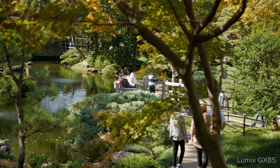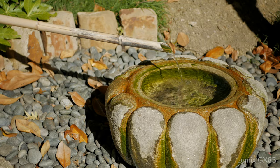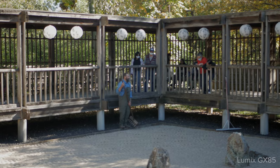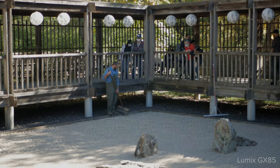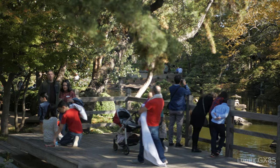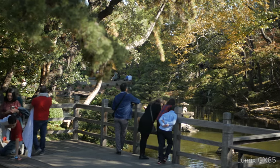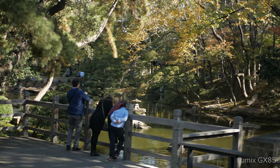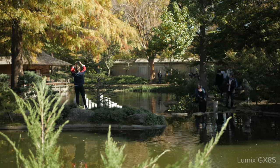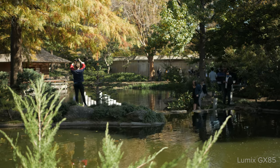Did I forget to mention the stabilization? The GX85 has 5 axes of image stabilization — this is one of Panasonic's strengths — and you can see it when both shooting photo and video. Especially in video, I shot all my footage with this camera handheld and the wobble just wasn't really there at all. And for its price, you can find used bodies for around $400 — not bad for an entry-level camera.